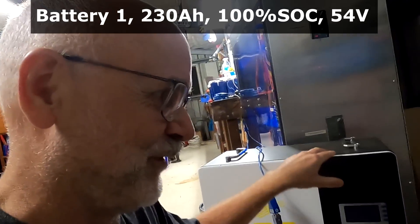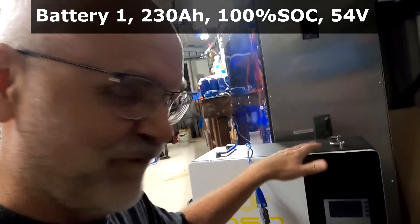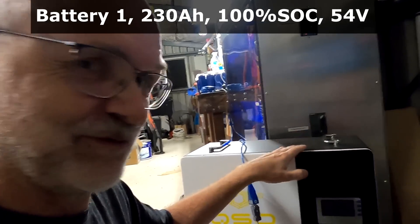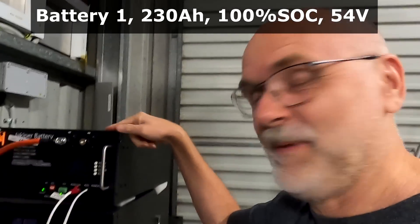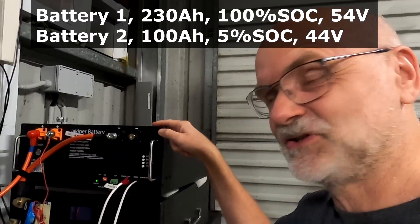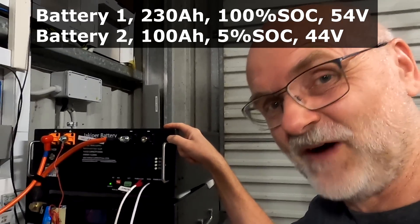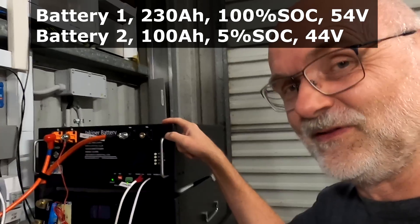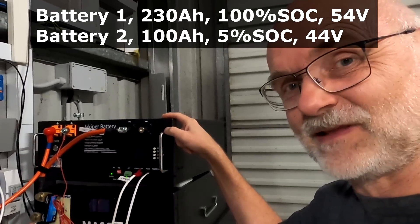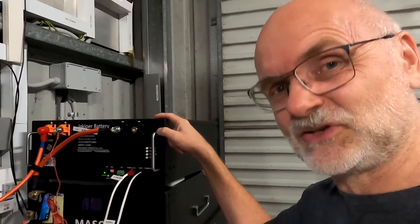Imagine you have a 230 amp hour 48V battery fully charged at almost 55 volts, and a small 100 amp hour battery totally discharged at around 44-45 volts. There's almost a 10 volt difference between these batteries. If you connect them in parallel, you can imagine how much current would flow.